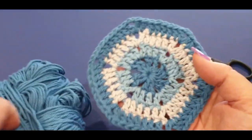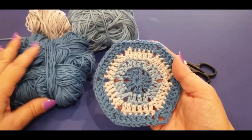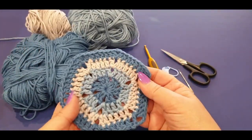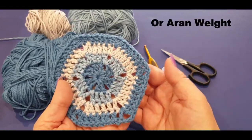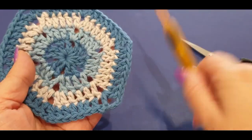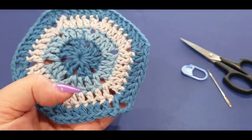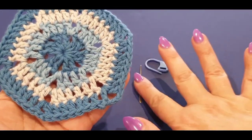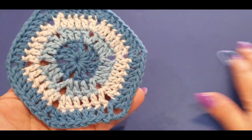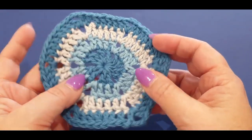You will need — these are a 10-ply Bendigo Woollen Mills cotton. A 10-ply overseas would be a number four, and it calls for a 4.5 millimeter hook, which is what I'm using. You will need scissors, a darning needle, and one stitch marker. This is called the solid hexagon motif.